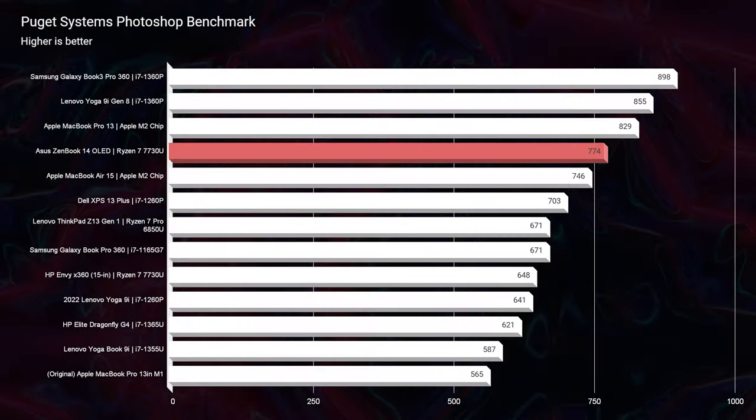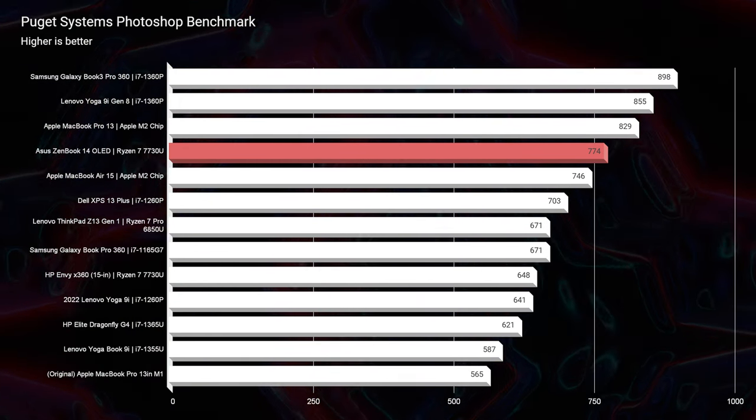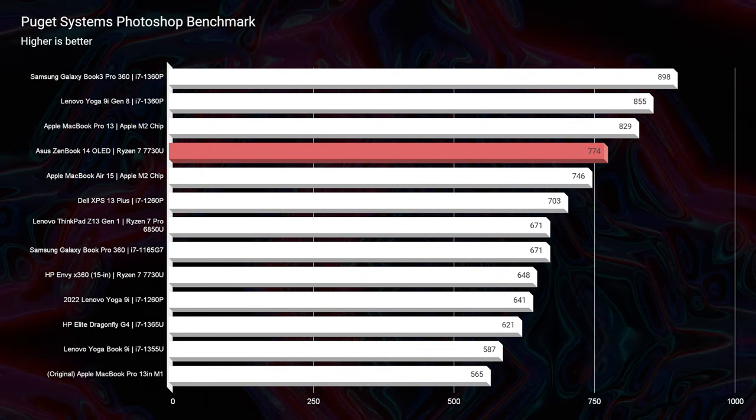Looking at real-world benchmarks: in Photoshop, it scores a 774 — a fantastic score for a thin and light laptop. With 16 gigs of RAM, you'll have great headroom for Photoshop. If you're using very complicated Photoshop files with hundreds of layers, it might slow down and I'd recommend a laptop with a 32GB RAM option. But for normal photo editing, simple paintings, or illustrations, you won't have a problem.